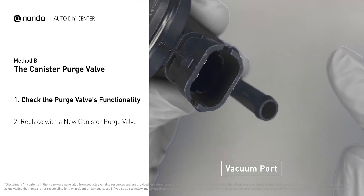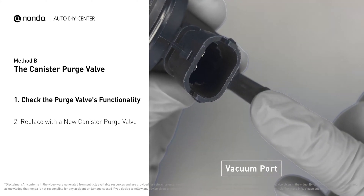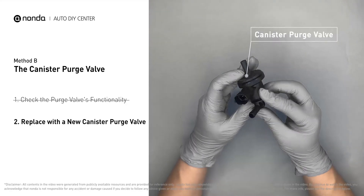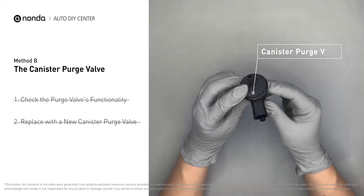If your finger experiences vacuum stuckage, it means the canister purge valve is stuck and needs to be replaced. Simply take the used canister purge valve off and replace it with a correct new one.